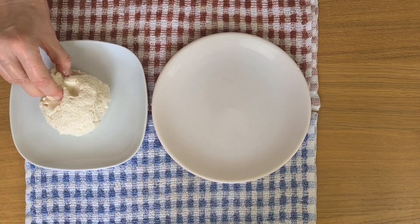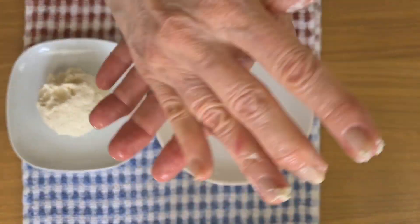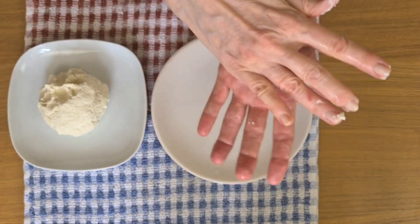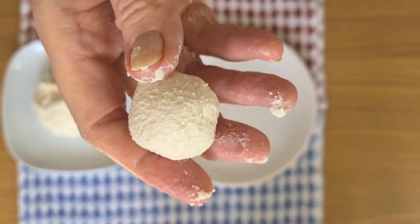I've been told that these little balls of paneer need to be rolled so there's absolutely no cracks in them. They need to be smooth like that.